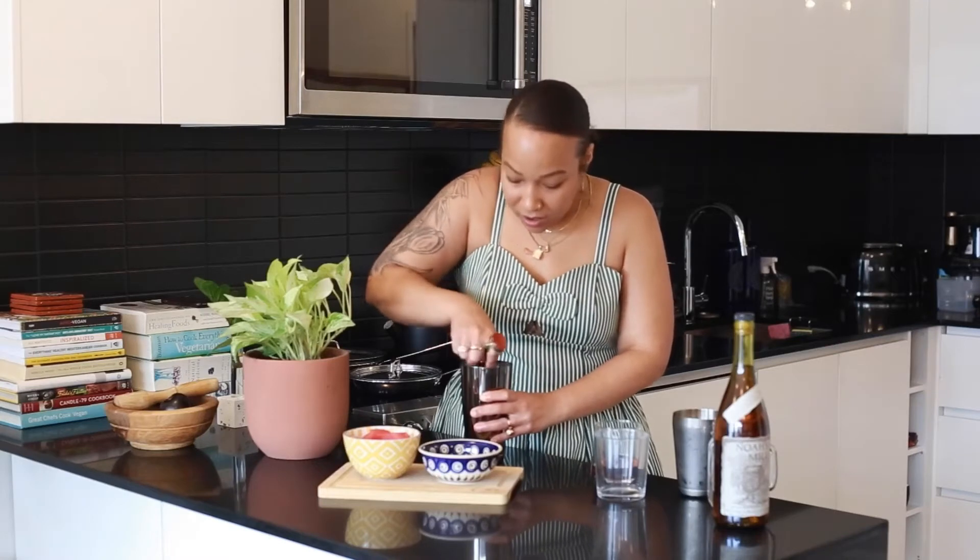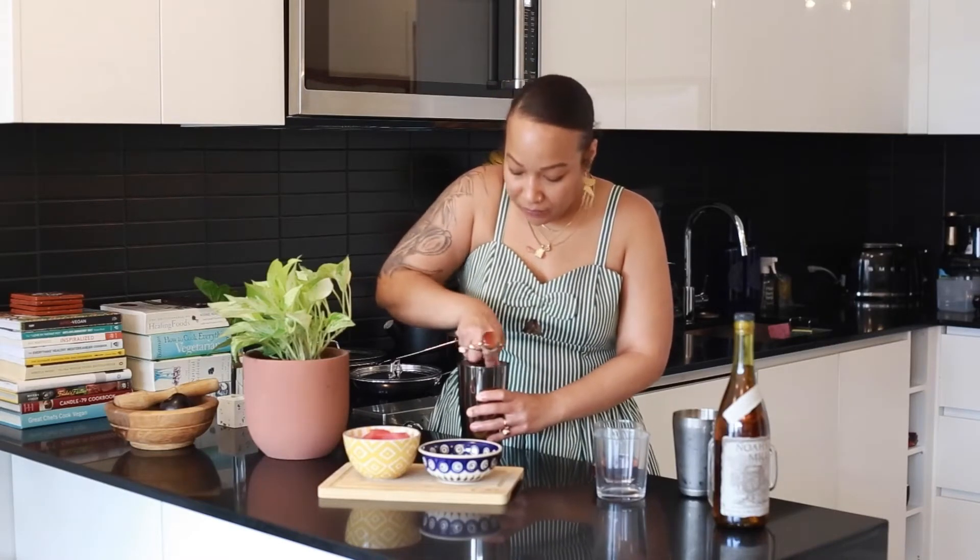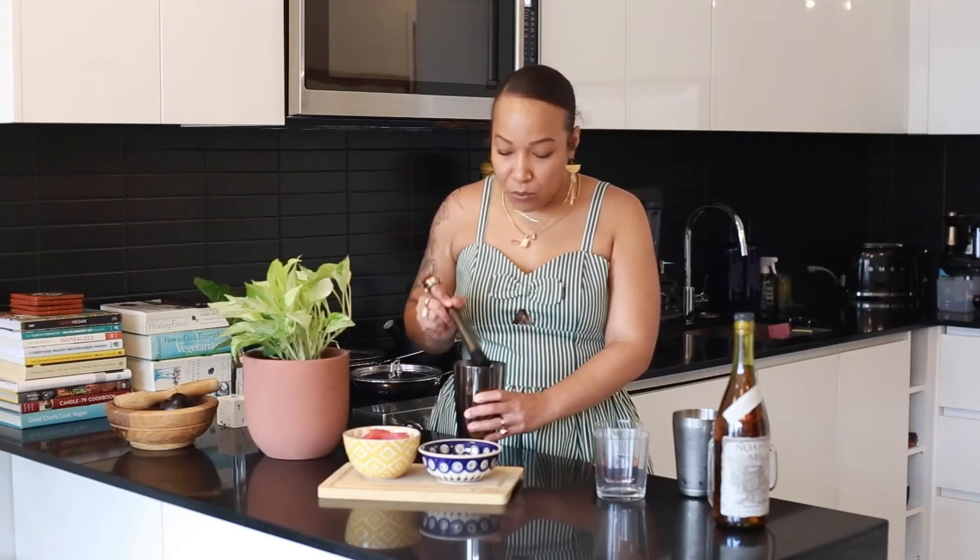I'm actually not a mint girl — I hate mint chocolate chip ice cream, I'm not really that girl — but something about mint and watermelon pairs really nicely together. So I want to get that muddled up really, really well.